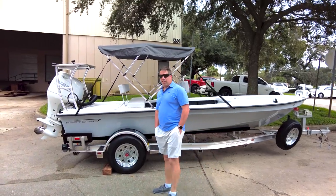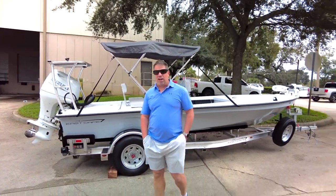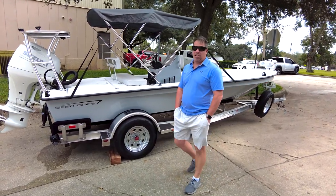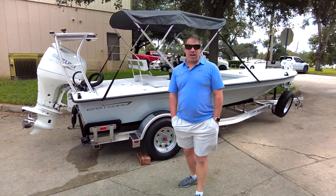Hey guys, what's going on? We have another boat getting ready to roll out. Came home early from the Lauderdale boat show because we have an amazing team there — Josh and Matt — handling things.